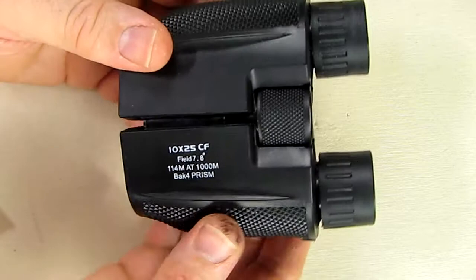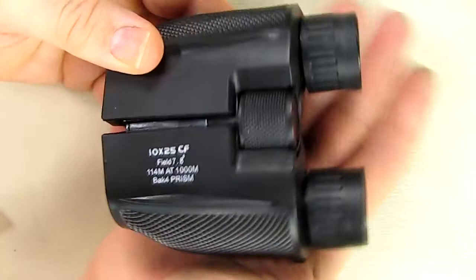They're very nice, small, and compact — only 12 ounces in weight, which is nice and light. They don't take up a large footprint. If you look at the size of my hand, it's kind of like the size of my hand — the whole binocular — which is nice.